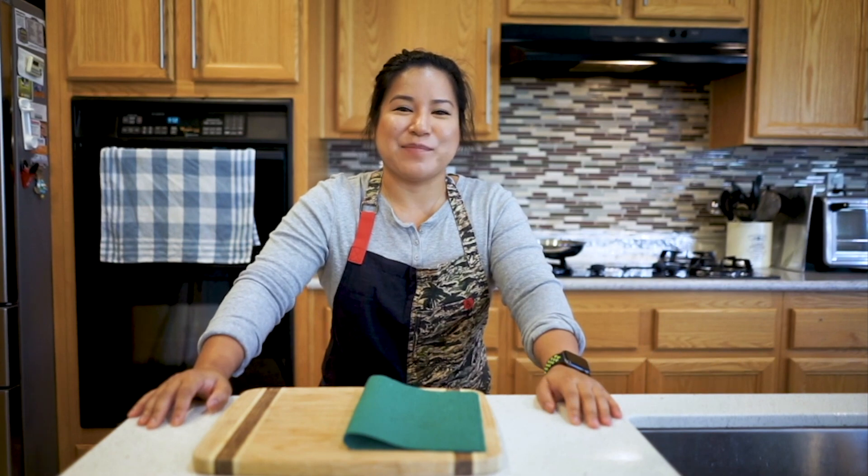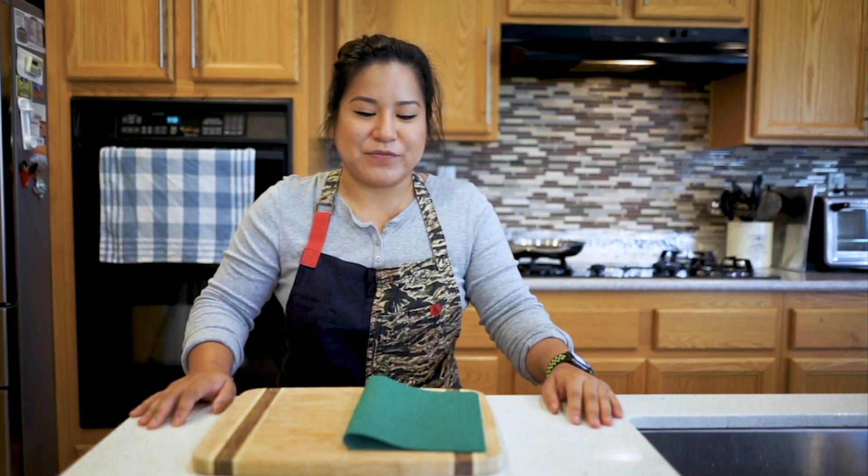Hey everybody, it's Chef Alyssa from Cafe WT. Today I'm gonna go over some knife skills for a stir-fry, but first let's get into the safety in the kitchen.